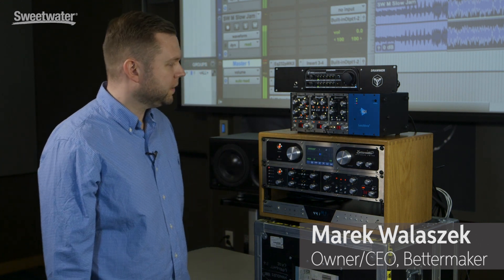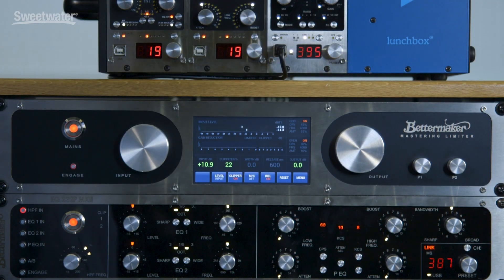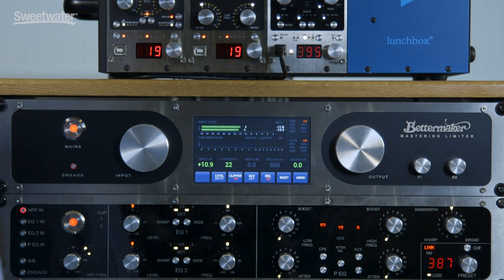Hi, my name is Marek. I'm the owner of the BetterMaker company, and today I would like to show you my mastering limiter. It's a mastering limiter with a metering section, clipper, and saturator — and of course, as every other piece of gear in our company, it's 100% analog with digital recall.